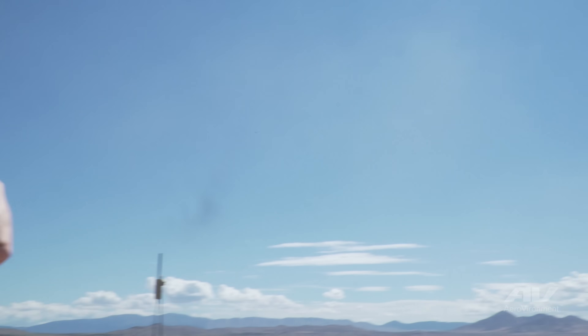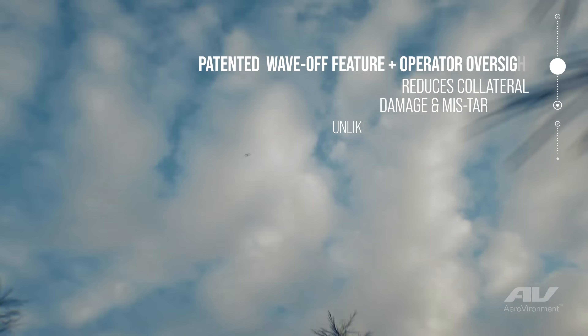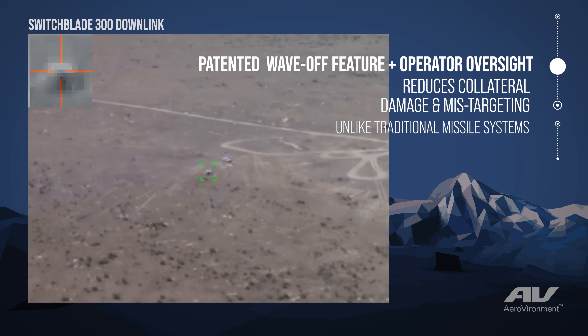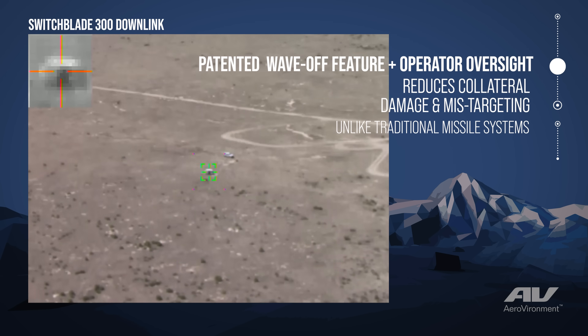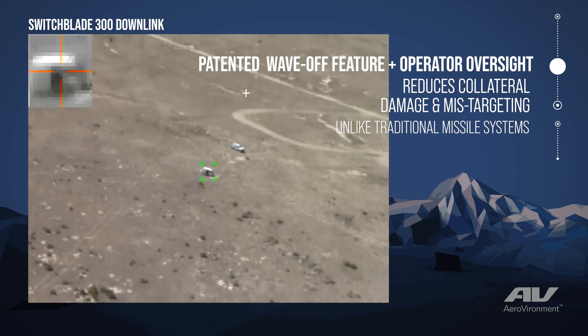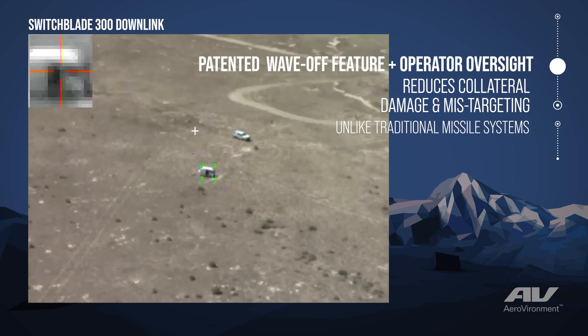It's going to be pretty fast. Switchblade's patented wave-off capability could be needed for a number of reasons — whether the target developed a little bit too much, now there are non-combatants next to the target, or the target went away and the Switchblade operator doesn't want to prosecute what's actually in the target area.